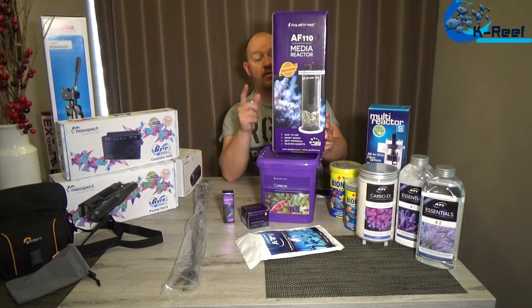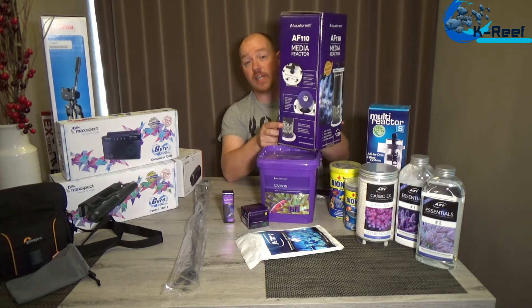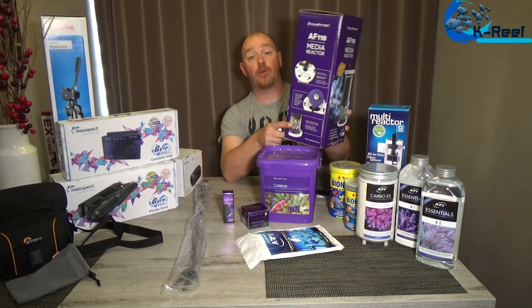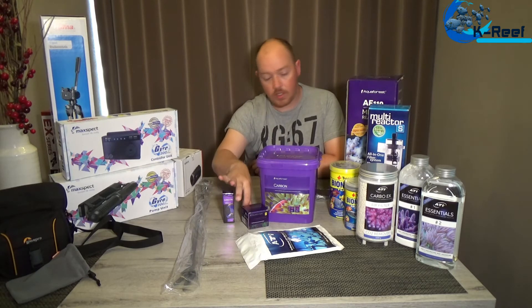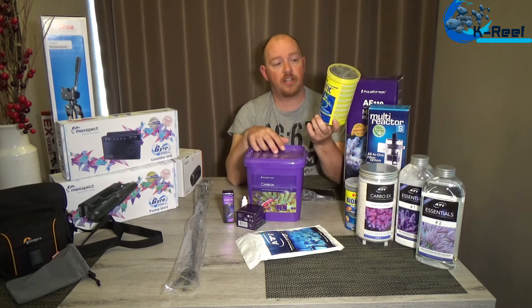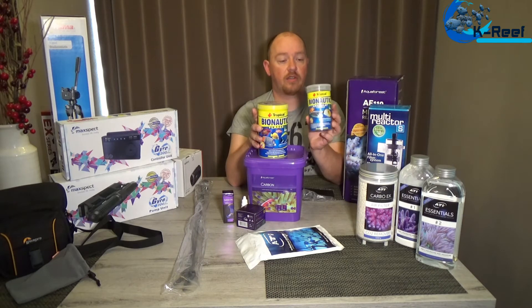I will do a review of the reactor later on because I think it's a really nice one — good quality, good build. I also have this small refractometer calibration tool to calibrate the refractometer. Then some food: Bionautic Flakes from Tropical and Bionautic Granulate.